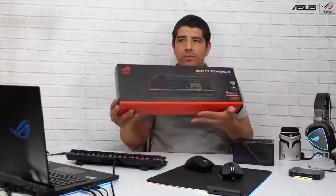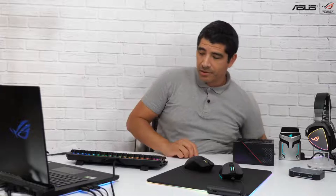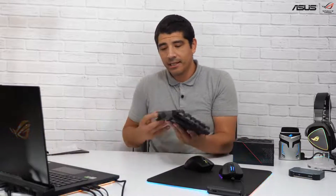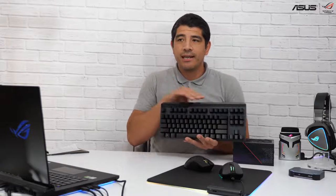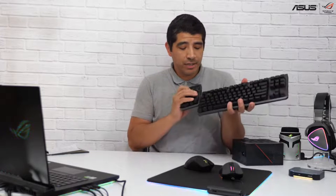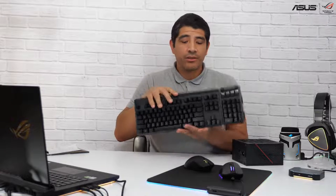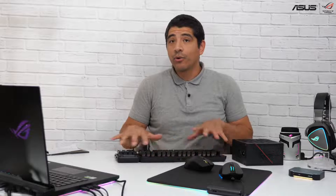Jesse's asking about the keyboard in front of me — that is the brand new ROG Claymore 2. We announced this at the beginning of the year at CES. This is an updated model to the original Claymore from 2016. It's a TKL-based keyboard, but the really special thing is that it comes with an optional numpad dock that you can attach to either the left-hand side or the right-hand side. You can use it in a wired or wireless configuration — it's USB Type-C with 2.4 GHz low-latency wireless connectivity, and it uses our brand new ROG RX optical switches.